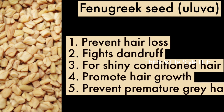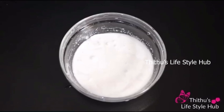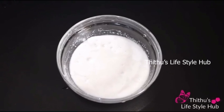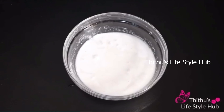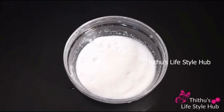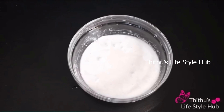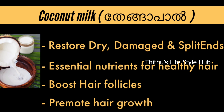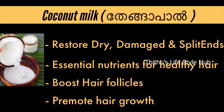It also addresses dryness and hair breakage. You can use a lot of this hair pack — or just a little bit.